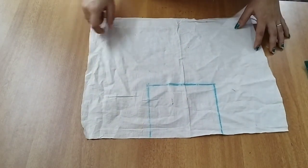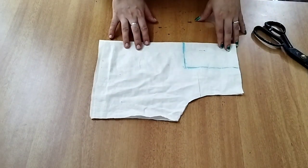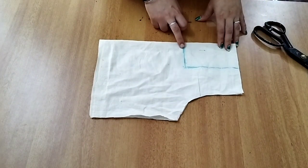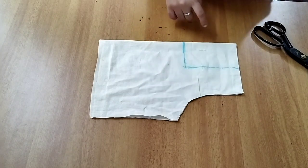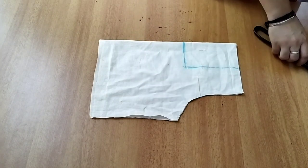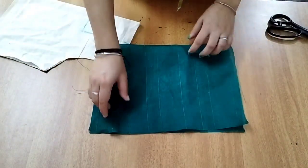We have to cut the pieces of the shape. The shape is already cut.